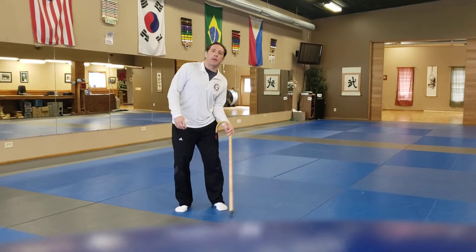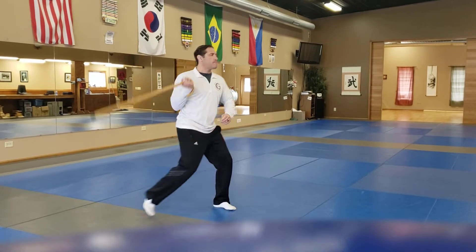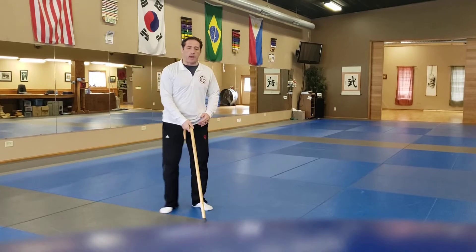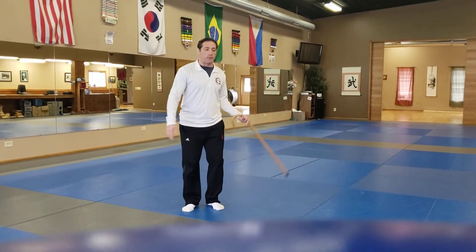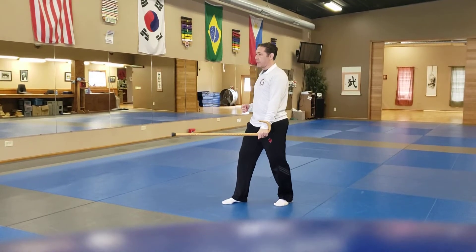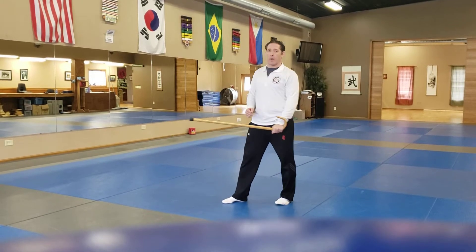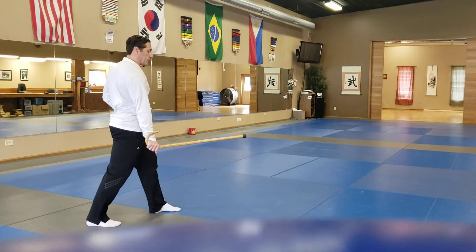Side-to-side motion is a downward fan block to both sides. Imagine someone's coming up to kick me, or maybe trying to stab or something. I step to the side and just heavy block, crack down on their foot, or shin, or weapon, or whatever. And down.